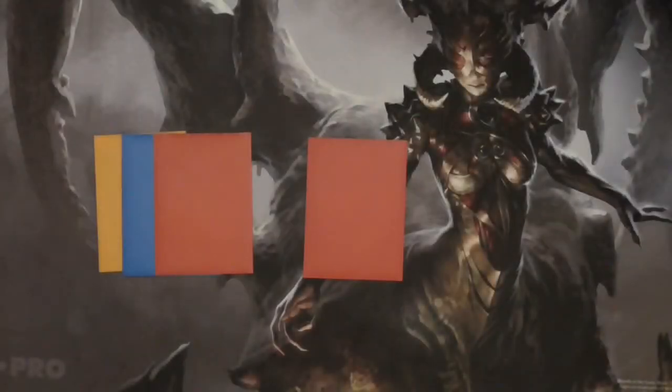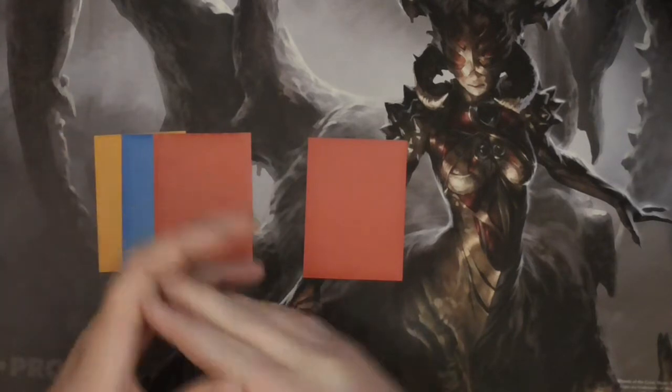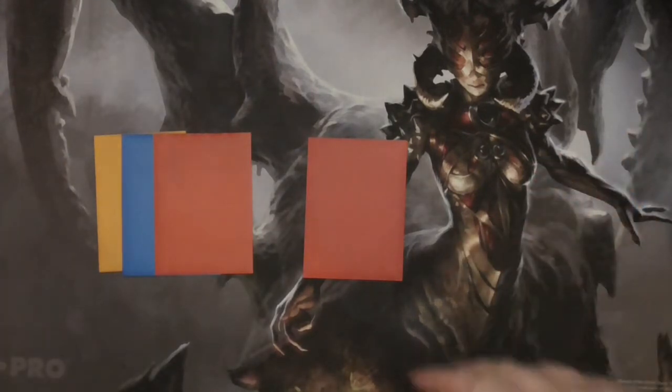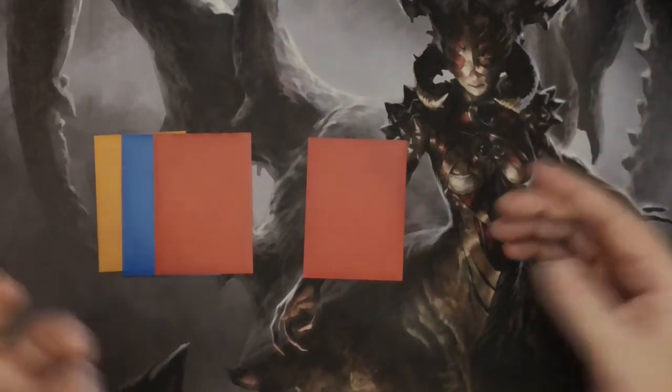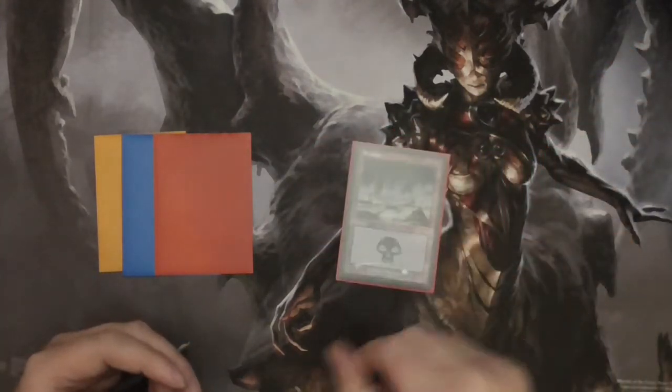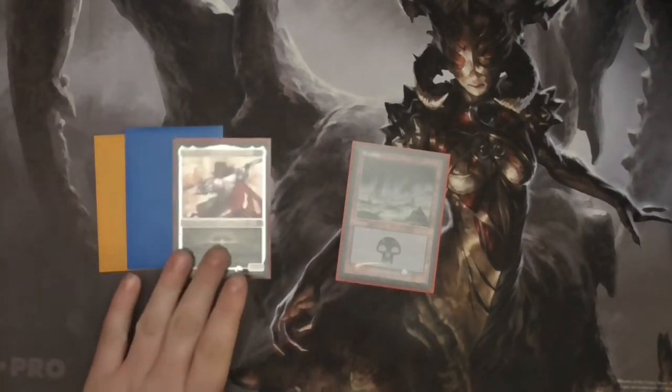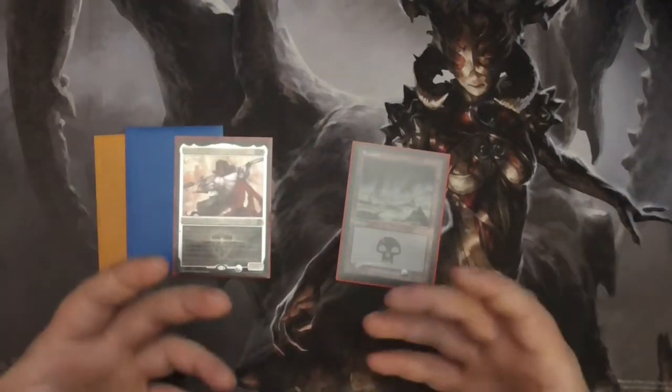Hey everybody, welcome back. I wanted to do something a little different today. I've mentioned this before in a couple of videos and even some comment sections on Cards with Michael about card foiling. I wanted to talk about the new etched foils from Commander Legends and how they compare to original Magic foils and foils from other card games.